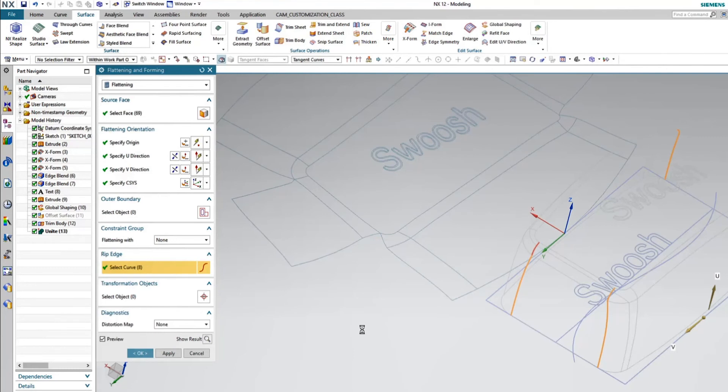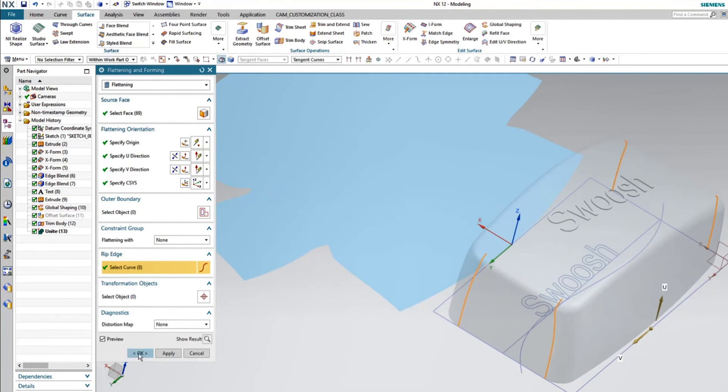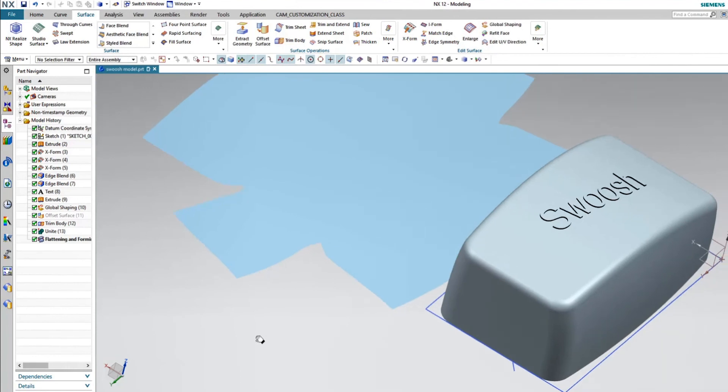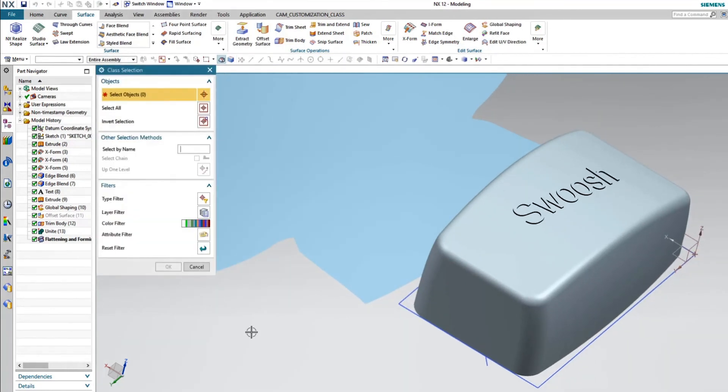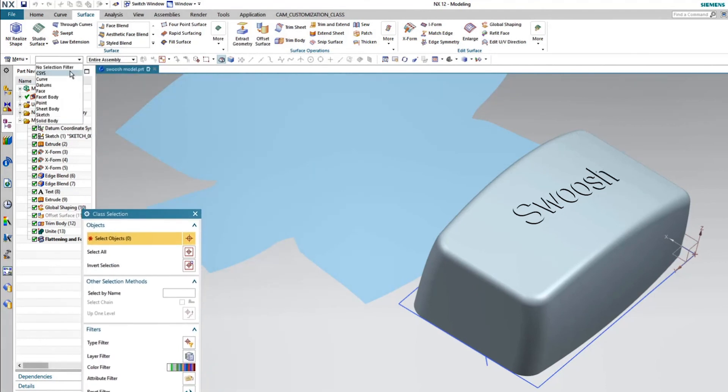So pretty quickly, I'm able to flatten the surface and go ahead and rip the edges if this was actually a cloth or leather part. Then I can send that off. As you can see, it shaded — I can't see the swoosh tack, but it is actually there. I'll go ahead and change the color of the surface so you can see that it's there. The centers of the O's are still there. This may be something quick and easy that you need to flatten a part out to send off to another group for them to evaluate, but it's a really nice product to have.